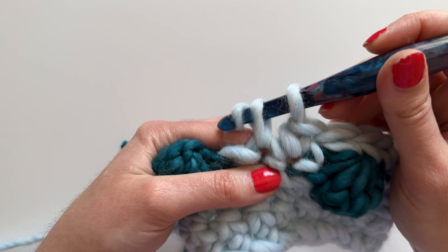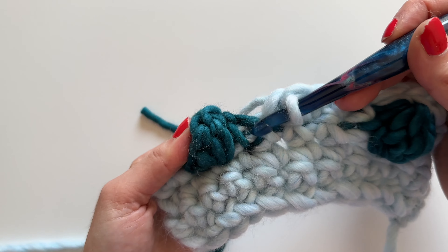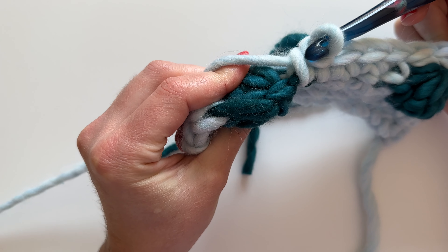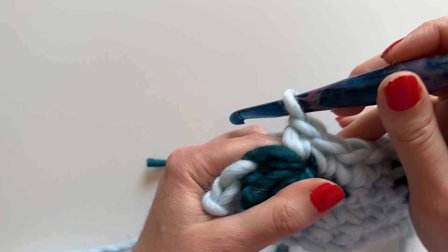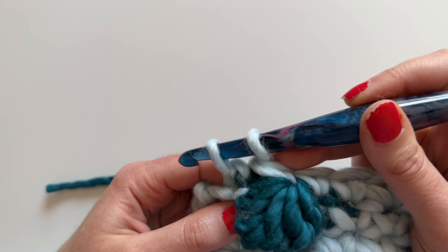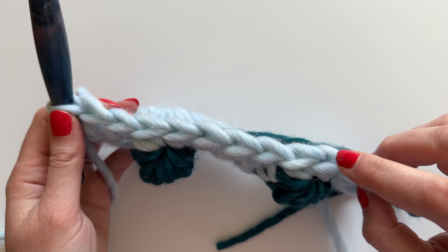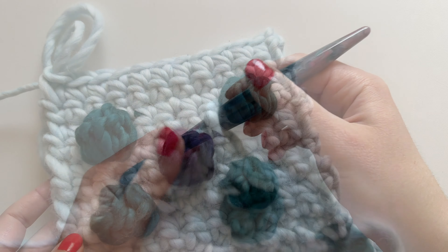Now let's look again as we go back. Here's our next bobble — this one is just a regular single crochet in the contrast color. Then right here we're going to go into that one, skipping the long contrast stitch and going into the next single crochet, again just a little bit tighter than normal. And there's our last single crochet. Let's count: one, two, three, four, five, six, seven, eight, nine, ten, eleven. Perfect.